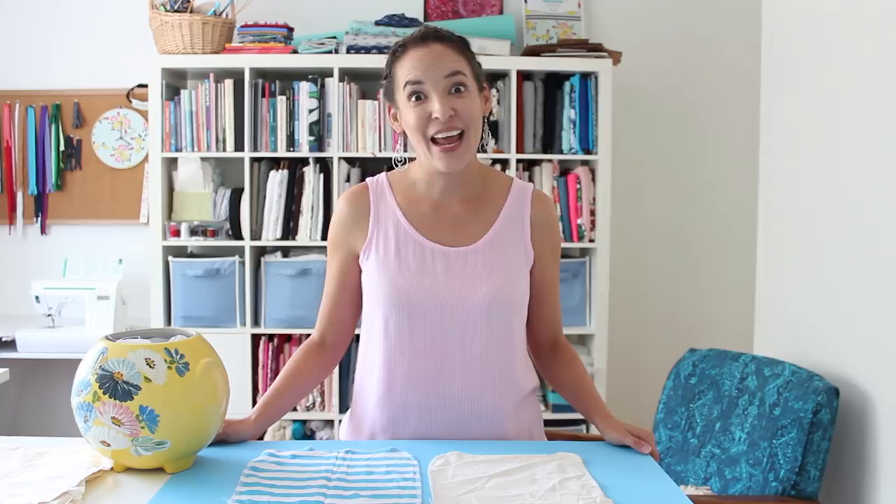I always felt really bad about using all this fabric to make a muslin and then not wearing it — because who wants to wear blue and white striped pants? So this is my solution to that problem of making the muslins and having this extra fabric that I didn't want to throw away. Let me talk to you about that after the intro.